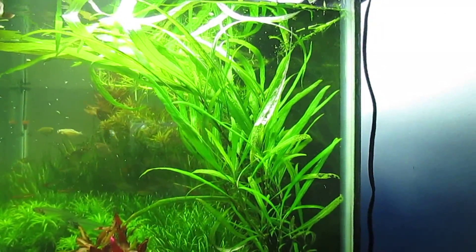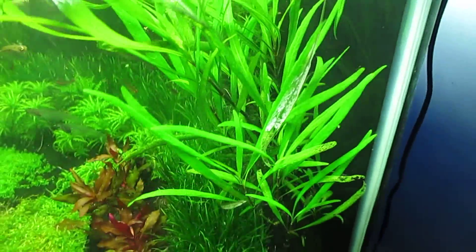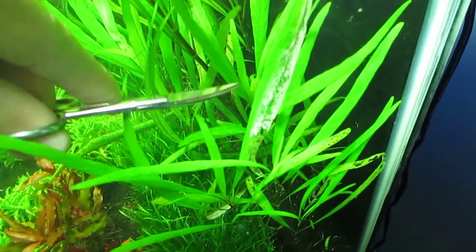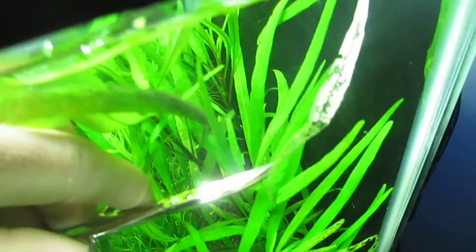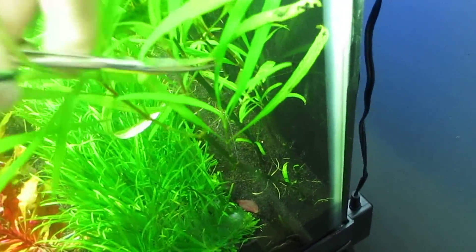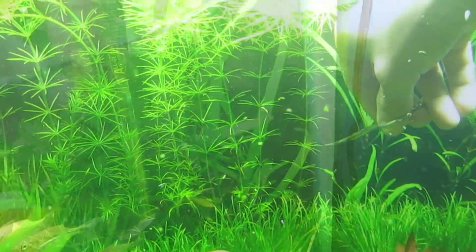Right now I'm going to be trimming the hygrophila, the stem plant. I'll be using these scissors and targeting the leaves that have holes in them, like this one for example, and trimming them off little by little.